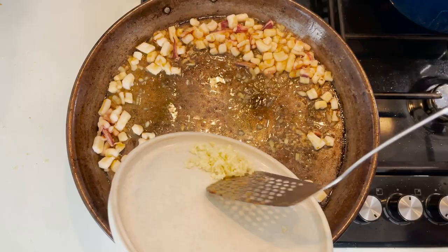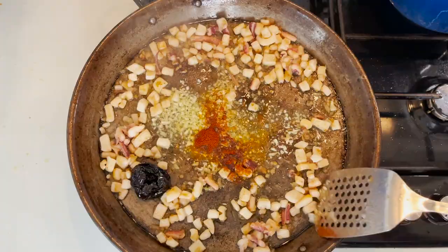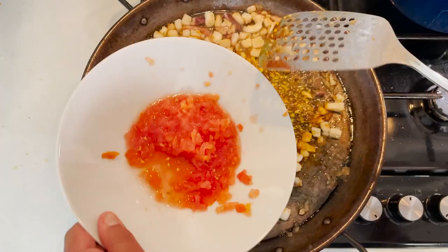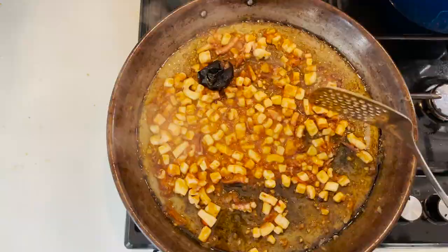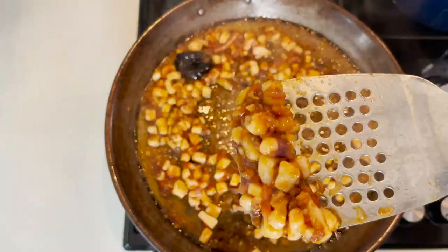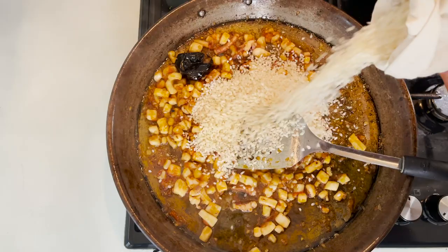At that point, when the onions and squid have a nice golden color, add the garlic. If you didn't use the nora pepper, add your flakes now. About 30 seconds later, fry your paprika — as you know, it burns really quickly. Now deglaze with the grated tomatoes and reduce it down for a good three to four minutes until the tomato has formed a paste, just like when you cook an Indian curry and it starts splitting from the oil.